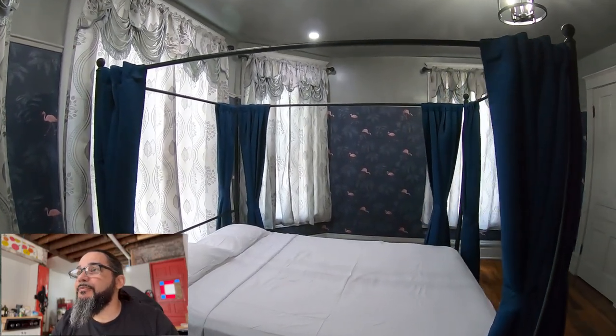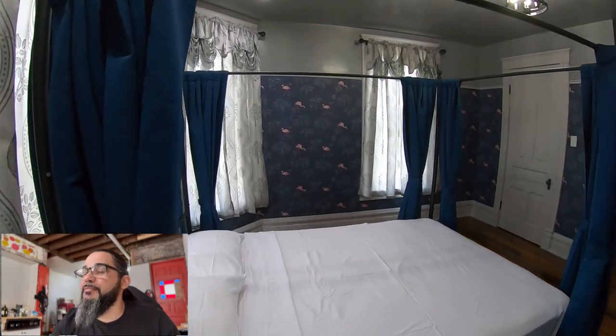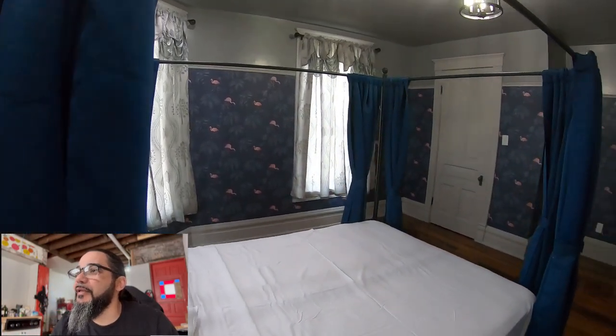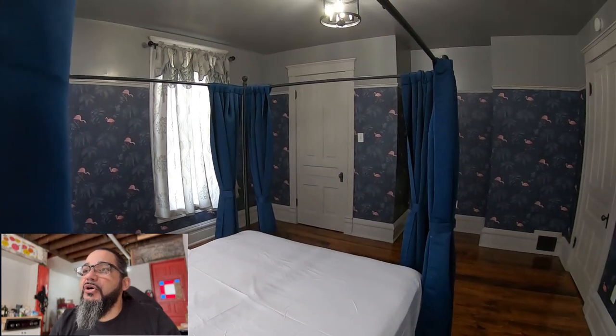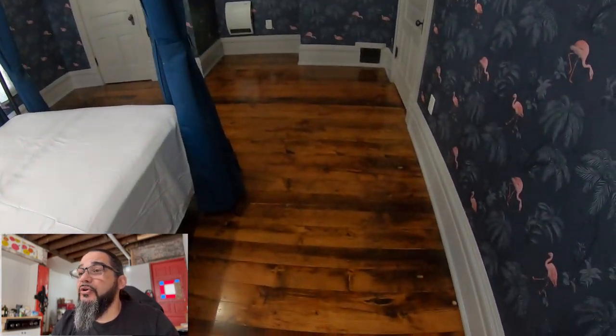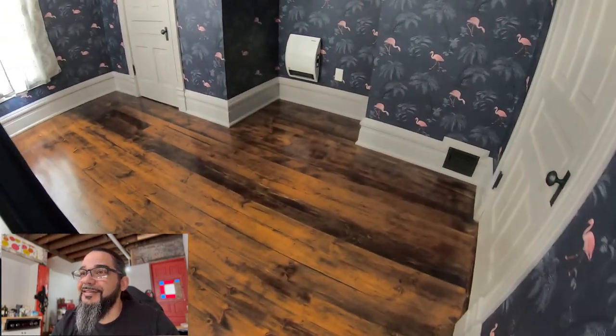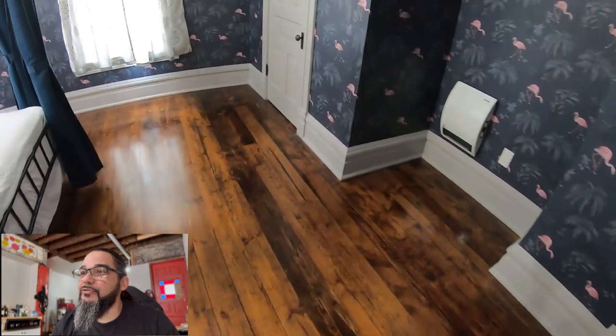The window treatments were found on Amazon. I think they fit the decor and the age of the house well. This bed has a metal frame — he didn't want a traditional wood style frame, so I tried to find something as close as possible to fit the decor of the house.